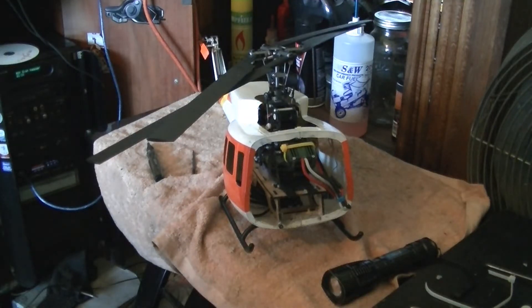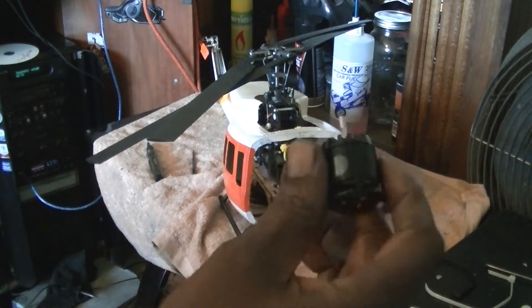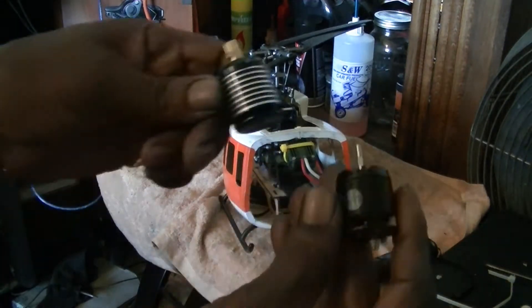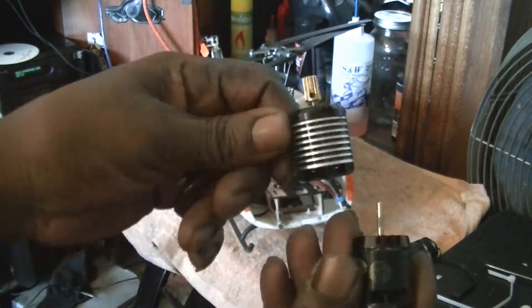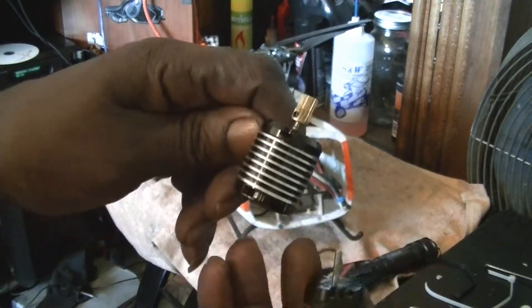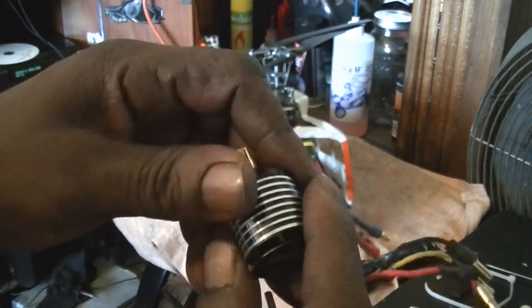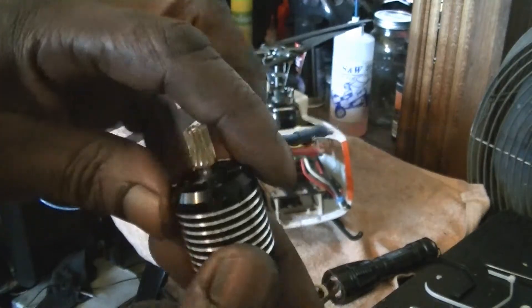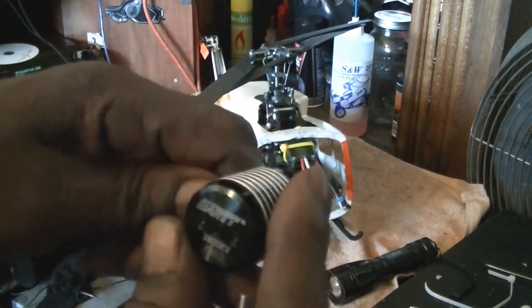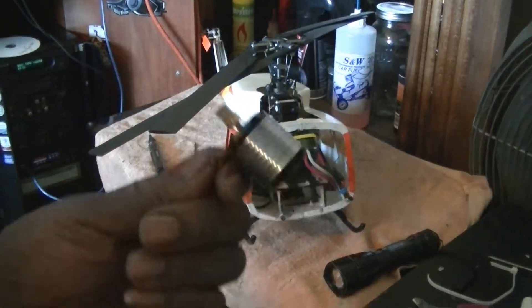We removed the old motor from the Huey and we got this nice heavy-duty Gart motor to stick in there. Gart makes some nice motors — this really feels like a quality motor. I want to try one of these out on my 450s. Stay tuned, this is the answer.